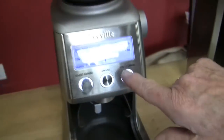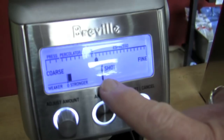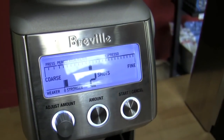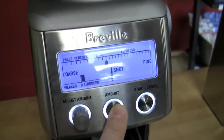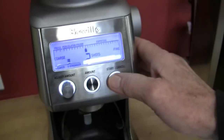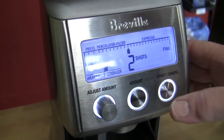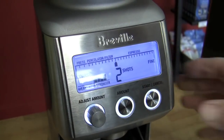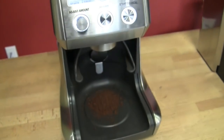You can push start and you'll get one shot — whatever you've programmed it for. Or if you go to two, it'll double it. And then you can interrupt it if you're not getting what you like. If you hit two and decide it's overflowing, you can stop it — see, that's it off.